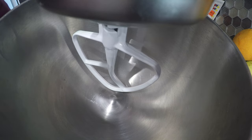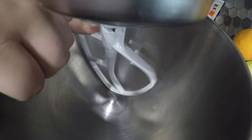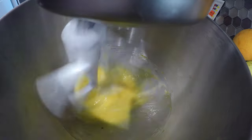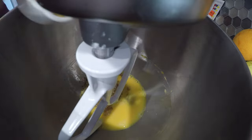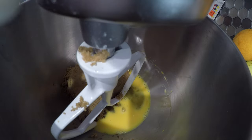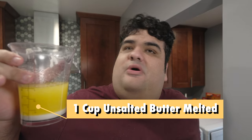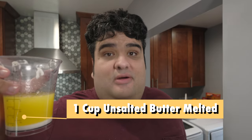Now for this recipe, bust out the stand mixer with the paddle attachment. Let's start off by adding in two eggs and beat them on medium. After they're mostly beaten, let's add a cup and a half of brown sugar and one half cup of white sugar. Blend these together on low. While the mixer is running, pour in one cup or two sticks of unsalted butter, melted.